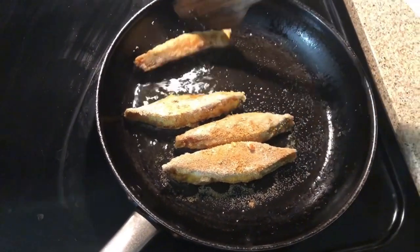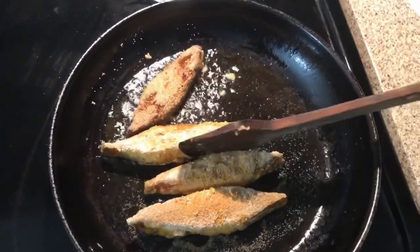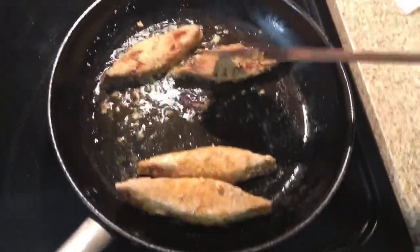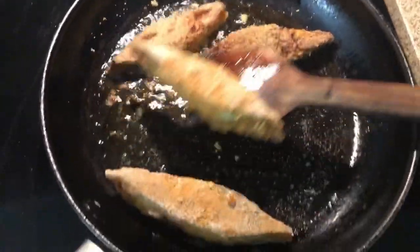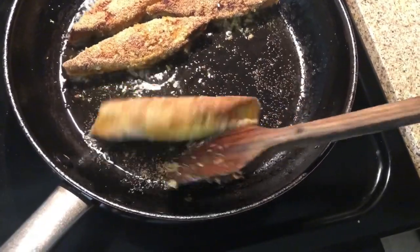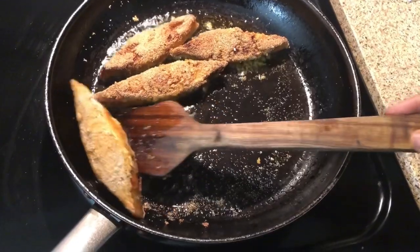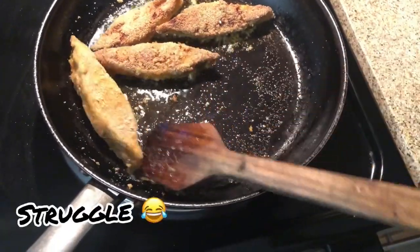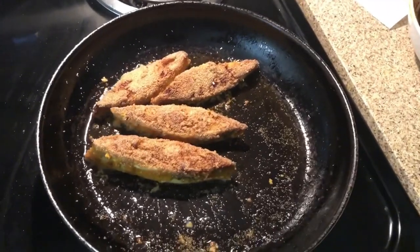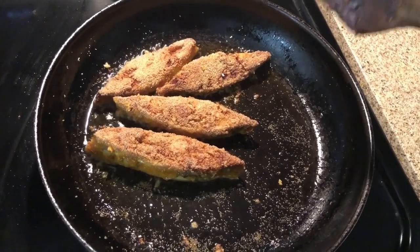I am going to put it in a bowl. I will add a little bit with a spoon and put a crispy spoon in it.